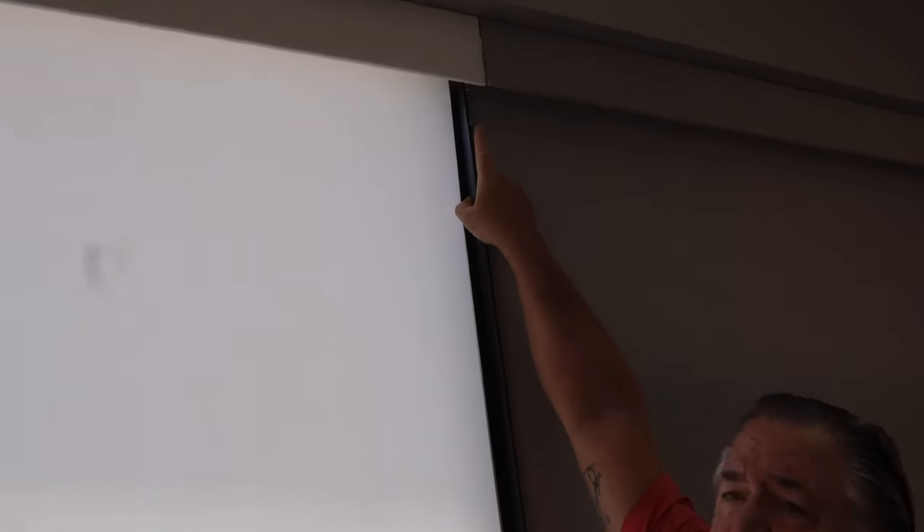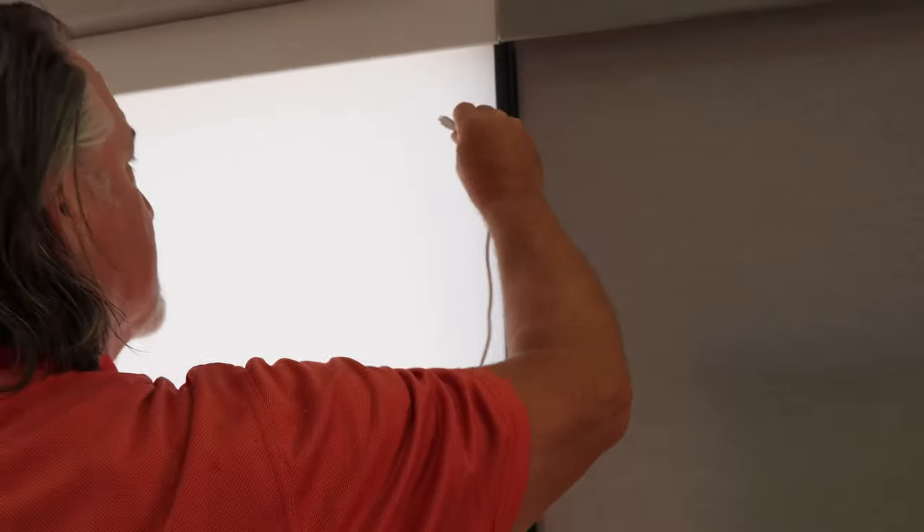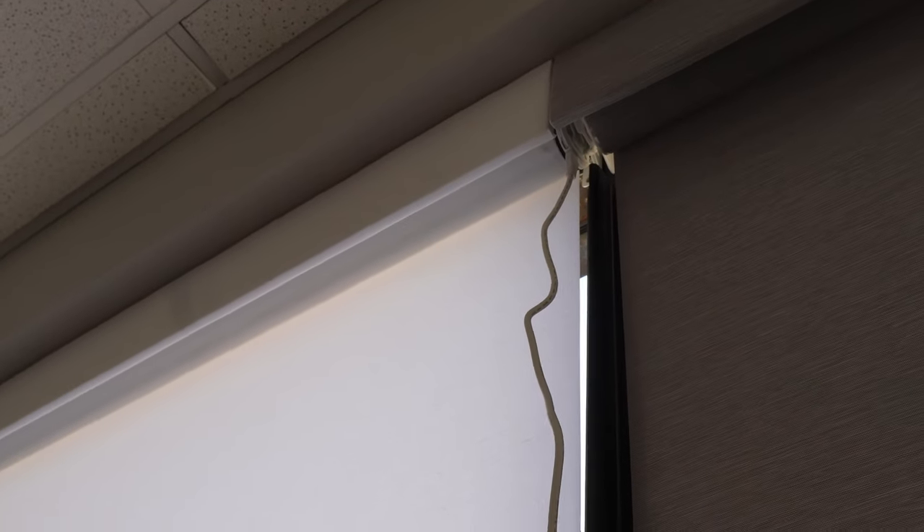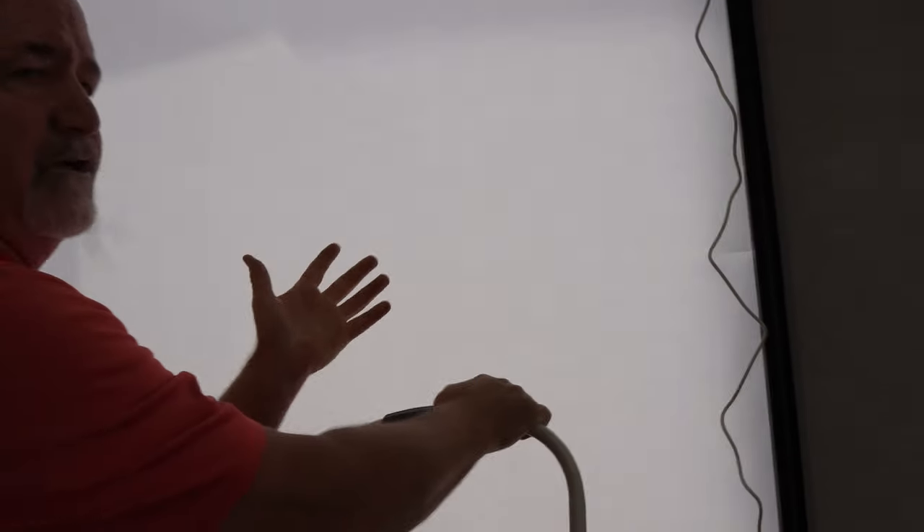Up underneath the shade you'll see that you have a charging port, so it's just a matter of coming up to the top, making sure you've got it pointed in the right direction, plugging it in, and giving it about six to eight hours. Usually overnight is what we recommend.